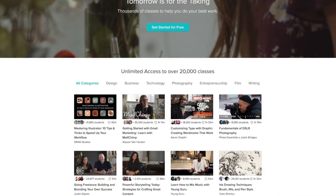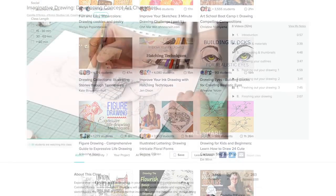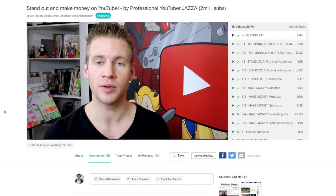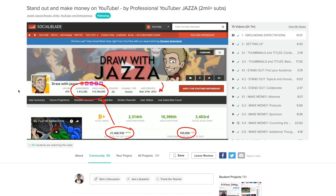Before we get into the video, I just want to inform you guys that today's video is sponsored by Skillshare. We're getting sponsored finally on the channel. Skillshare is an amazing site with over 20,000 classes on drawing, design, illustration, and many more. A lot of courses there really helped me when it came to drawing, filmmaking, and stuff. One of my favorite YouTubers, Draw With The Jazza, has a course there on how to be a YouTuber, and that helped me a lot with my YouTube channel.